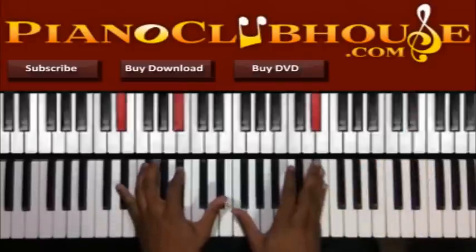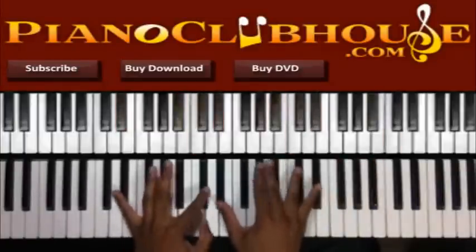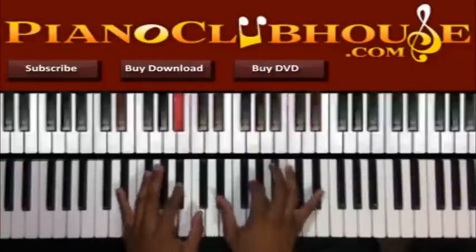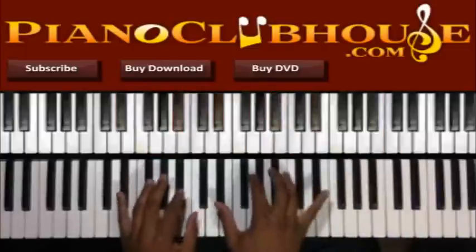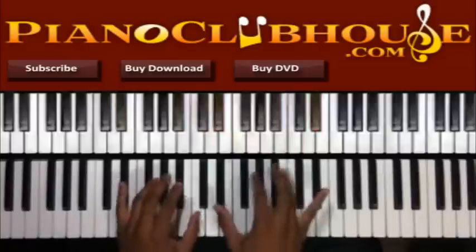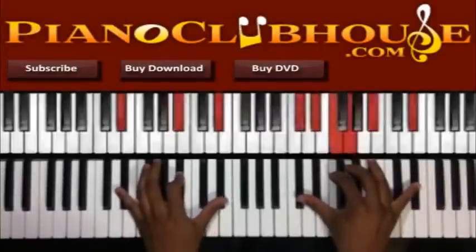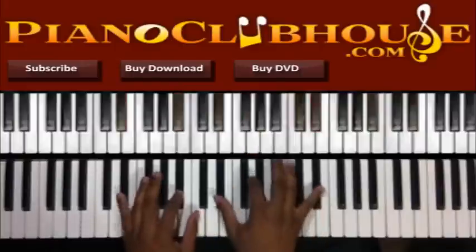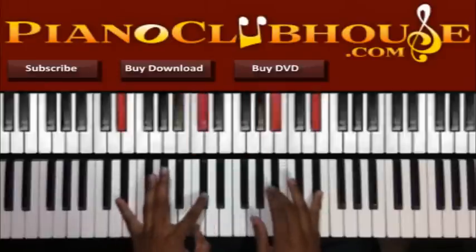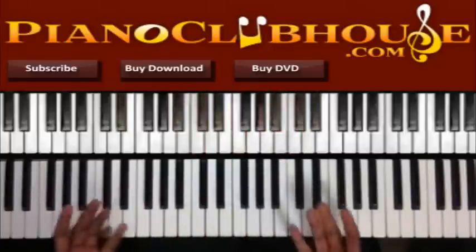It's going to be in E-flat, alright? So this one's going to go a little something like this — you've heard it before. Alright, so how many times have you heard that in church? So what are we doing? There are really a lot of ways you can play that. I'm just going to show all of them to you.